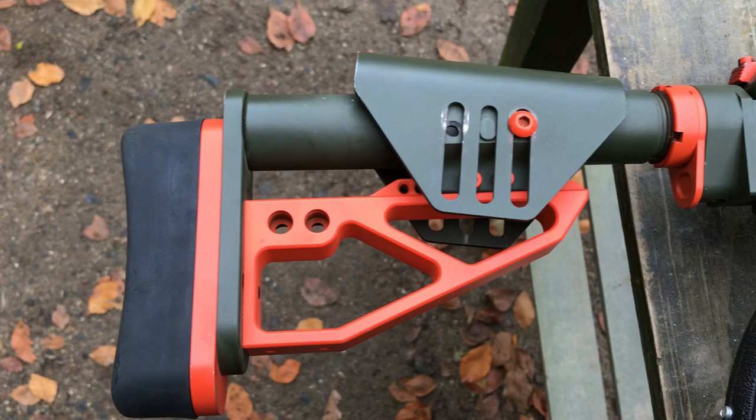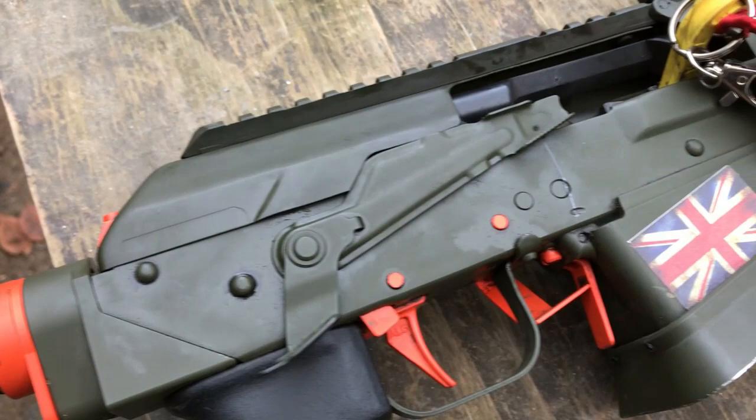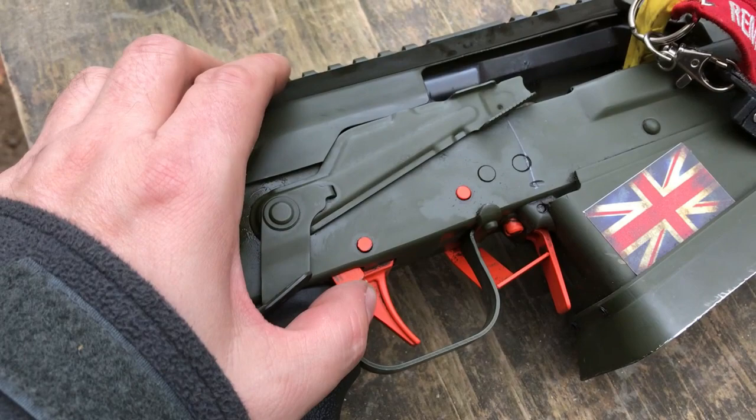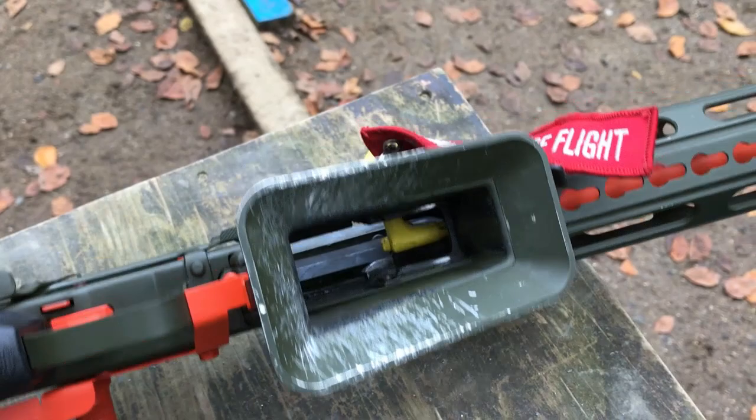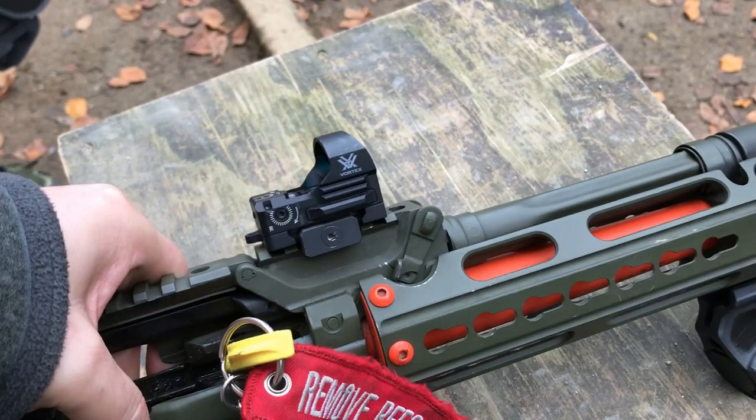Starting at the back, you've got an XLR Industries AR-15 buttstock — a custom buttstock that's very popular with snipers and people who want their stock to fit them exactly the same every time. It's got a buffer tube mounted to the gun allowing it to fit there. You've got a pistol grip with the sniper plinth on the bottom, again making mag changes a little bit easier as you can get a little extra grip on the gun. You've also got an IPSC safety catch, so it can be thumbed off with the side of your hand.